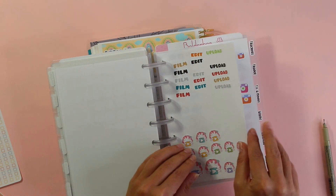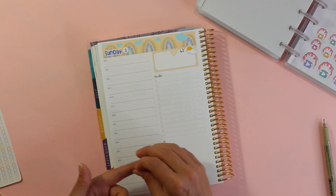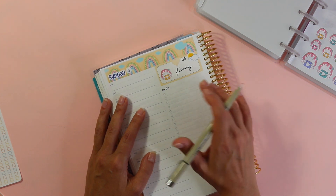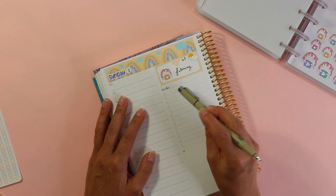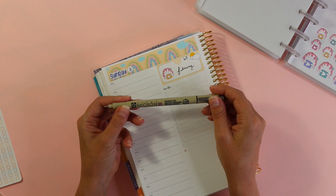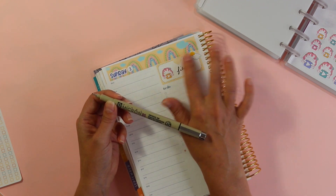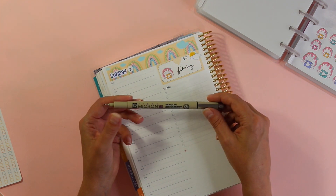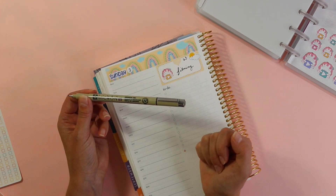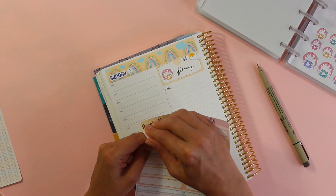I'm going to grab one of these sweet cake stickers since I'll be uploading stickers today. I want to mention I'm using the Pigma Micron 05 pen today — I adore it. It's similar to the Arteza 04 that I use, although I find this one doesn't smudge as much. With the Arteza I have to wait a lot longer for it to dry, and when I'm filming I tend to put my wrist on top of the ink right away. So I grabbed this instead and I'm already so happy with it.